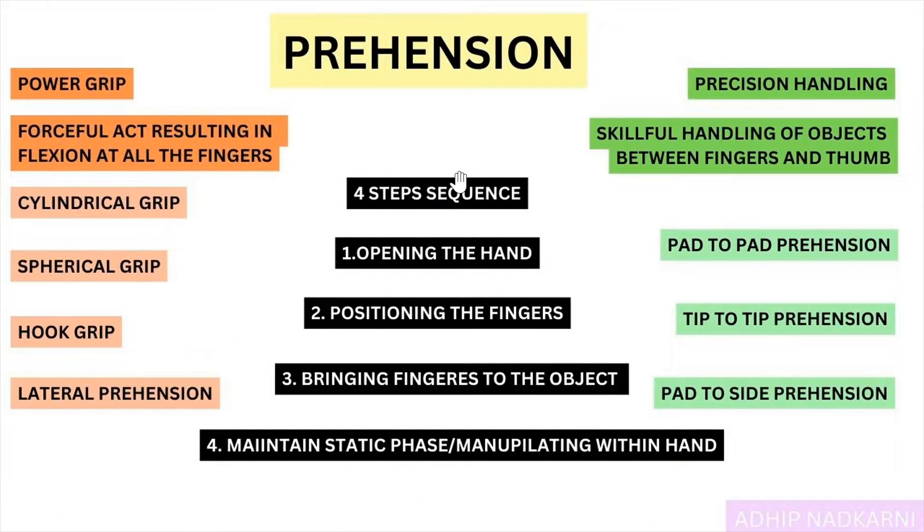Hello guys, this is Adeep, welcome to my channel Movement Science, where I simplify biomechanics. In this video we are going to talk about prehension, which includes the power grip and precision handling.